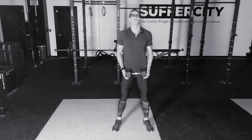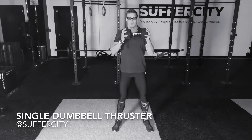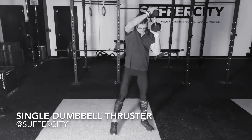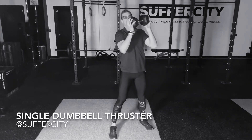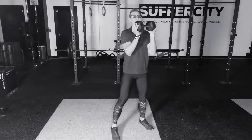Hello, this is your Suffer City virtual training program. My name is Jason and this is your single dumbbell thruster. Beginning with your feet beyond hip width distance, have your dumbbell directly up at the shoulders, elbows into the body, keeping your hands on each side of the dumbbell.